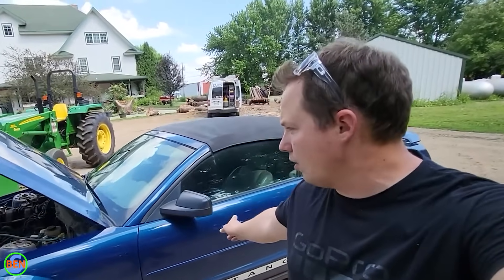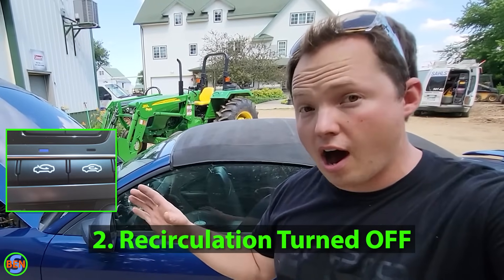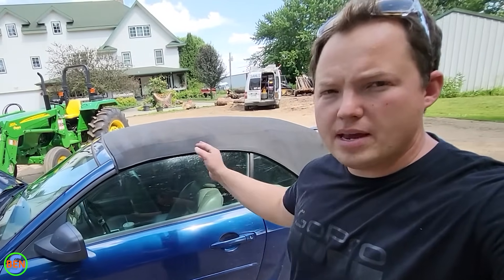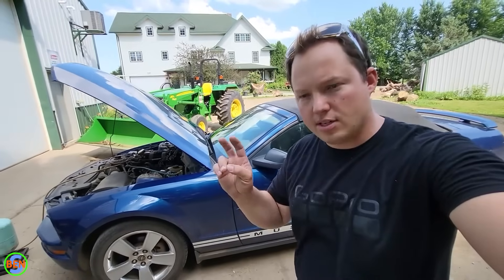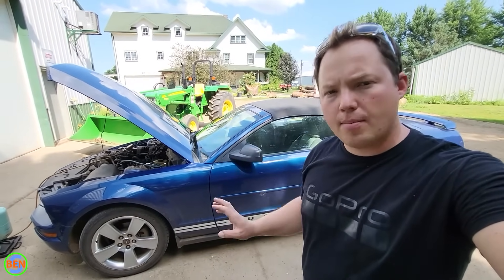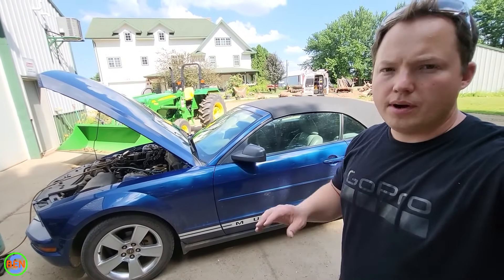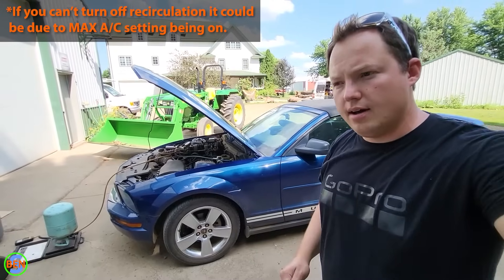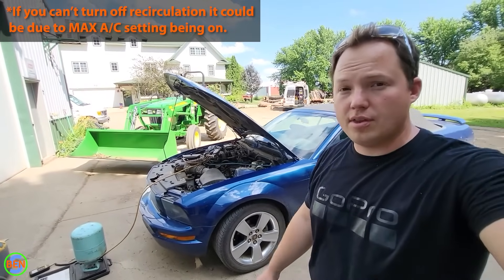The second thing is that on your climate control inside of the vehicle, you want to make sure that you have recirculation turned off. You do not want the air to recirculate inside of the car. That's basically going to give you a false ambient temperature because it's going to be taking the cool air from the vehicle and running that across the evaporator instead of the outside air. So you want regular air conditioning turned on and set to the maximum fan speed — four or whatever it happens to be with your vehicle.